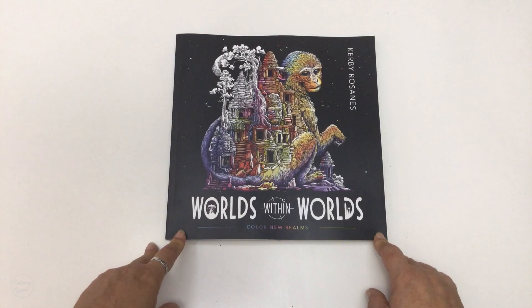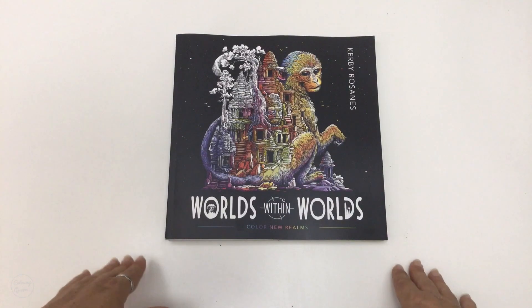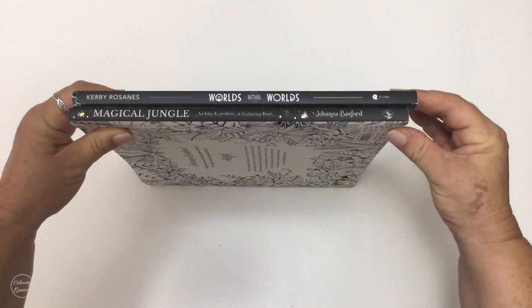If you would like to see the UK edition, that's available on Amazon and Book Depository — click the link below. If you would like to see a comparison between the UK and US editions, there is a link below to a comparison video, and I also test out some mediums in the books on that video.